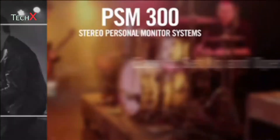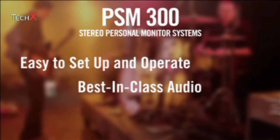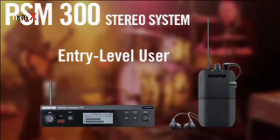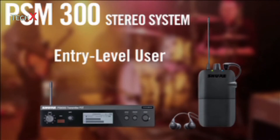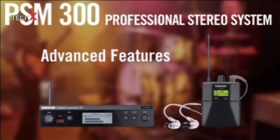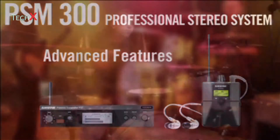Easy to set up and operate, PSM-300 delivers streamlined operation and accessible controls for any level user. PSM-300 offers two tiers of systems: the PSM-300 stereo system for entry-level PSM users, and the PSM-300 professional stereo system with advanced features for experienced PSM users and mid-tier pro AV applications.